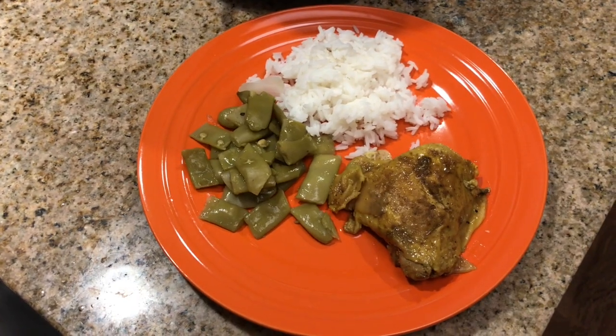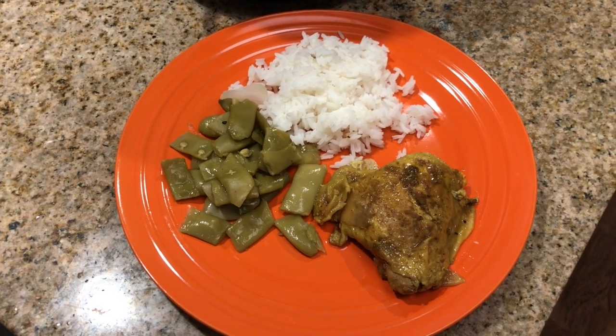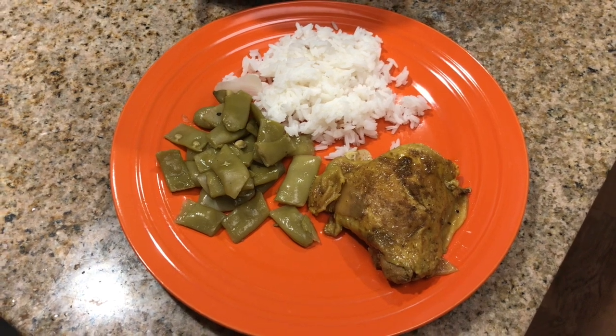So guys, here's the finished product. I decided to add a side of jasmine rice and Italian cut green beans — and bon appétit!